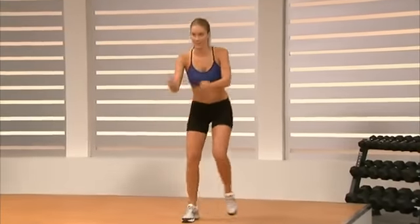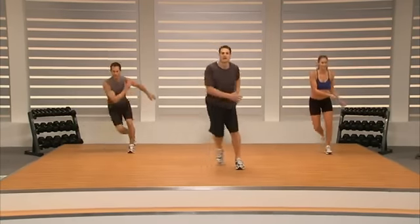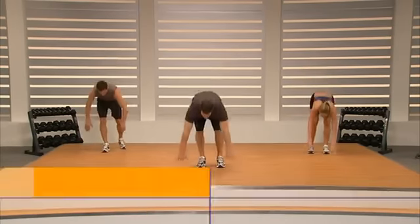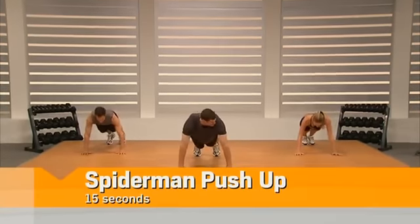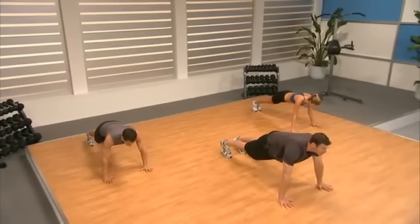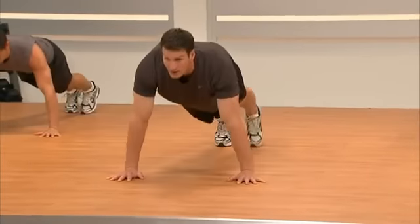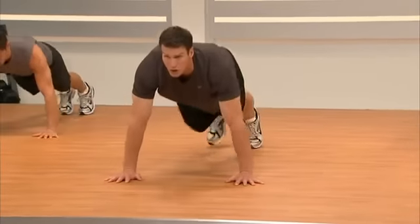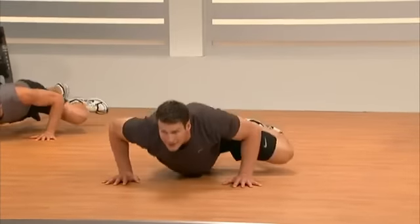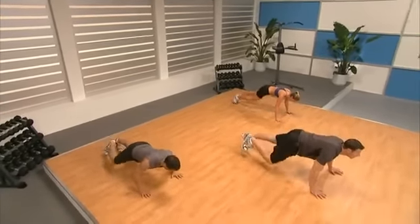Next exercise is on the ground — it's a Spider-Man push-up. Rainy's got a modification if you need it. We're going to do a push-up and drive our knees to our elbows. Keep a long line from heels to neck. Now we're going to go to crunches — flip onto your back, bring your feet toward your backside, eyes toward the ceiling, hands on your chest. Crunch up, pushing your face toward the ceiling.